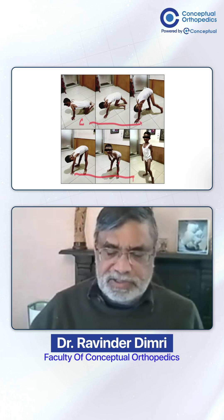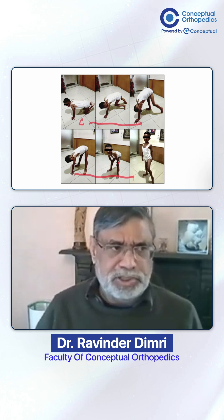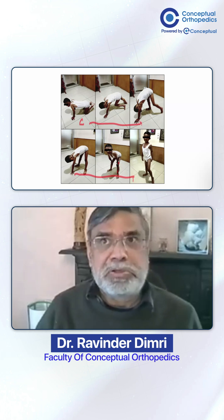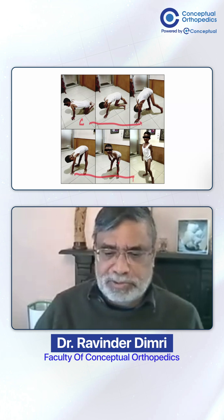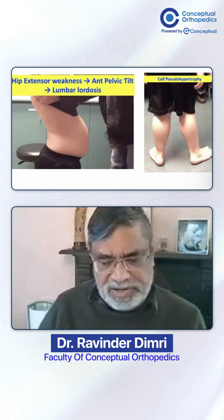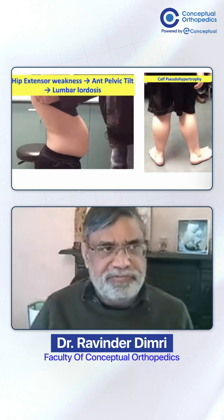The Gower's sign is typically seen in any proximal muscle wasting, but in children it is classically associated with Duchenne muscular dystrophy. In adults, if you see this sign, you have to be very suspicious of osteomalacia, because vitamin D deficiency also causes proximal muscle wasting.